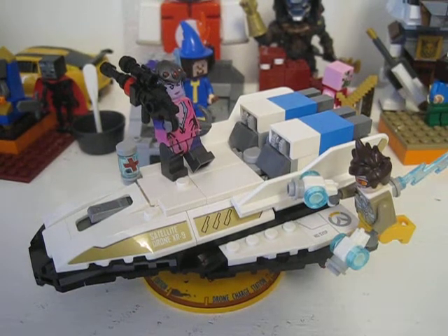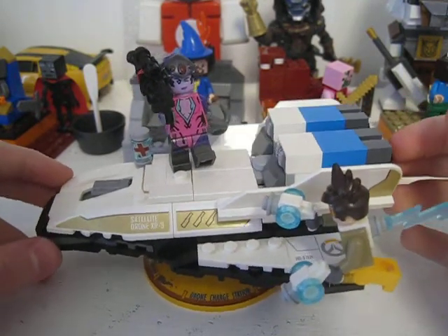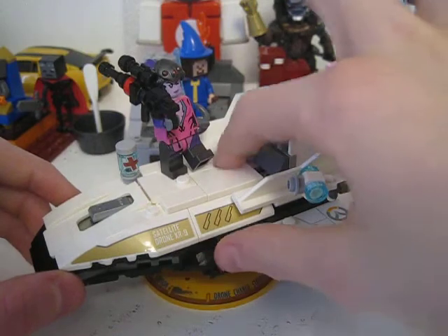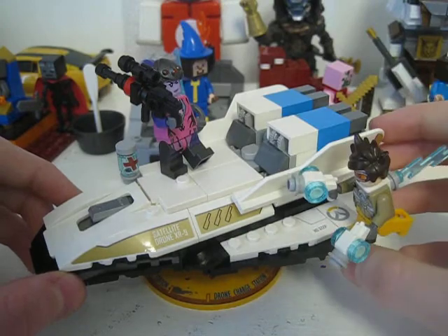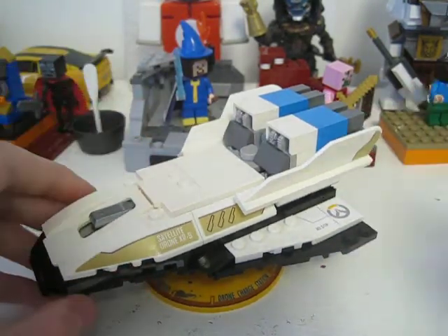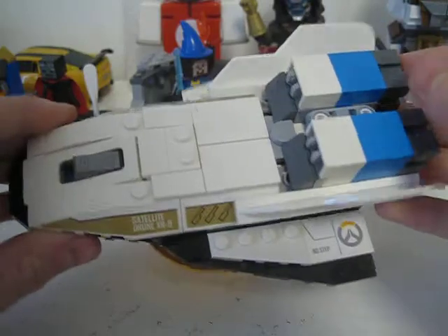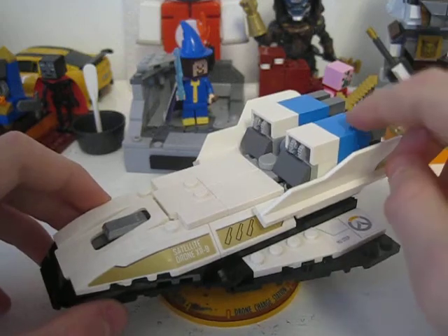Hey guys, welcome back to another video. Today I'm going to be reviewing the Tracer versus Widowmaker set. It's actually a pretty decent build. What most reviews don't mention is that you can actually put two 2x3 bricks right there that come in the set, just to cover up a spot where the character would go and make it more of a display thing, which I think looks really well for the build. The build is bigger than I thought it would be and it looks really good.